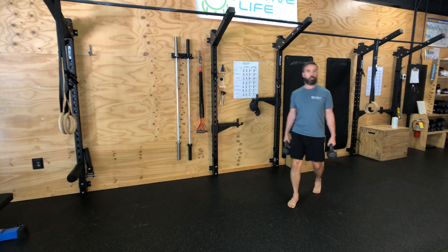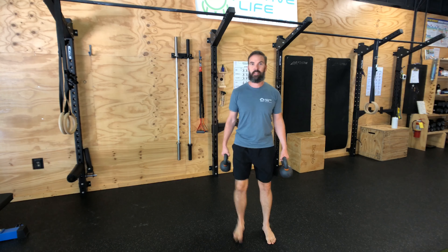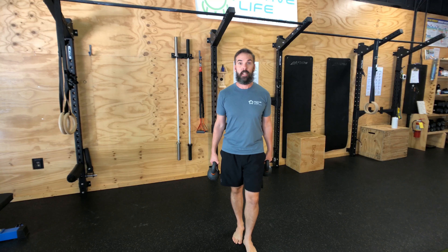You're walking in circles — try to change direction, have fun with it. These carries are some of the best ways to build strength, reduce back pain, and really just help you walk tall.